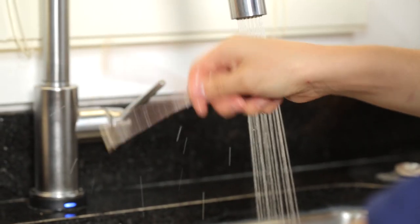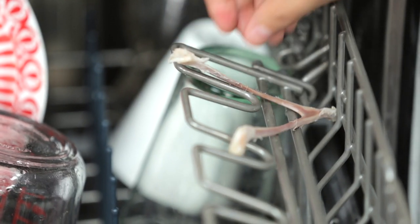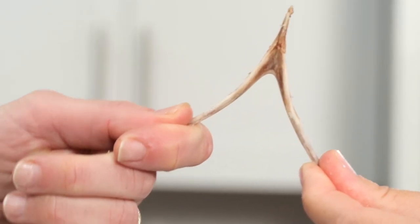Wash the wishbone and let it dry for two to three days on the counter — that's the long way. The fast way to do it is to pop the wishbone into the dishwasher with all your dishes. Make sure you're running the dry cycle, that's what'll dry out the bone, and then it'll be ready to break in about an hour.